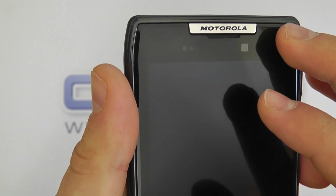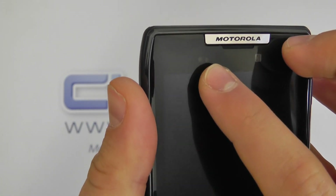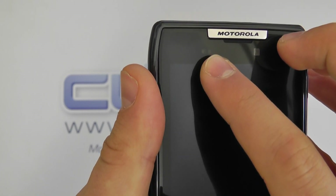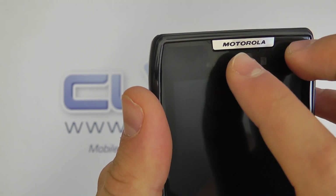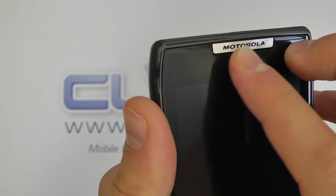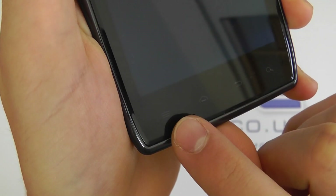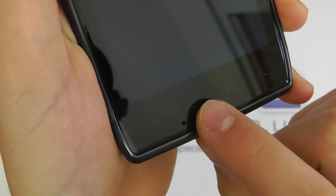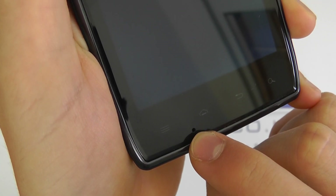At the top we've got a 1.3-megapixel front-facing camera for video calling, which you can do on Google Talk or Skype. We've got a couple of sensors there for things such as light, and we've then got a loudspeaker for when you're in a call. There's also nice Motorola branding on a metal plate at the top. Towards the bottom we've got touch-sensitive navigation keys including menu, home, back, and search, as well as a microphone.